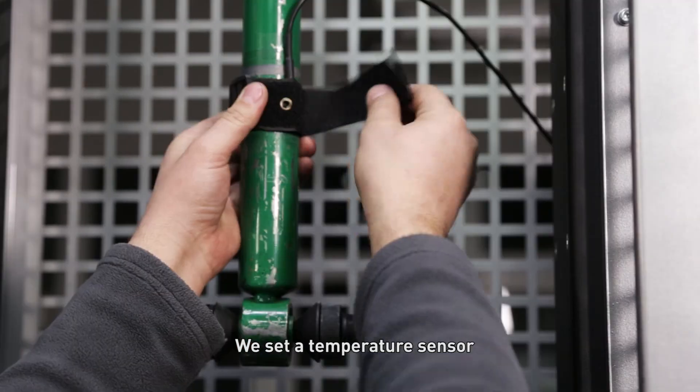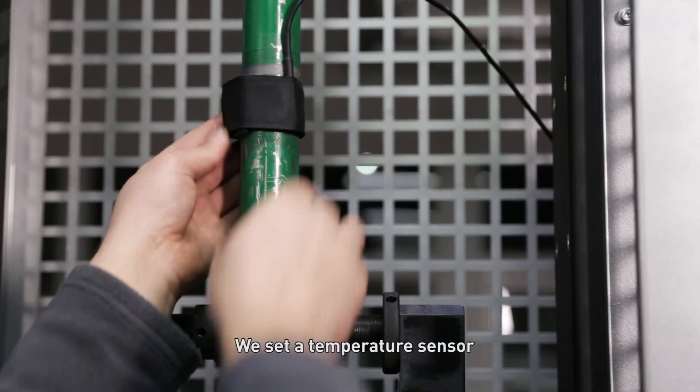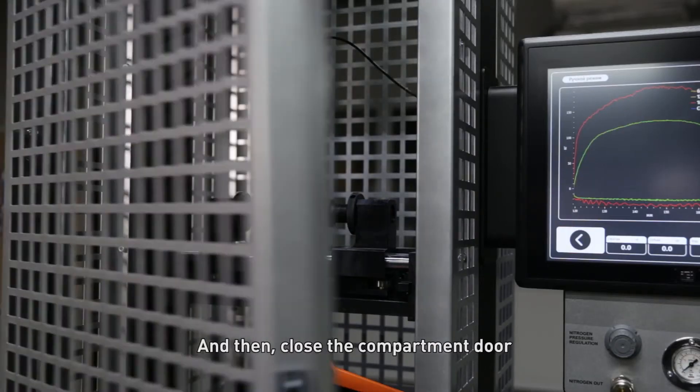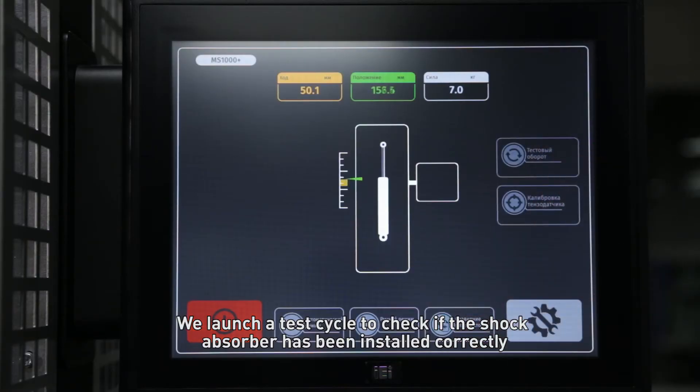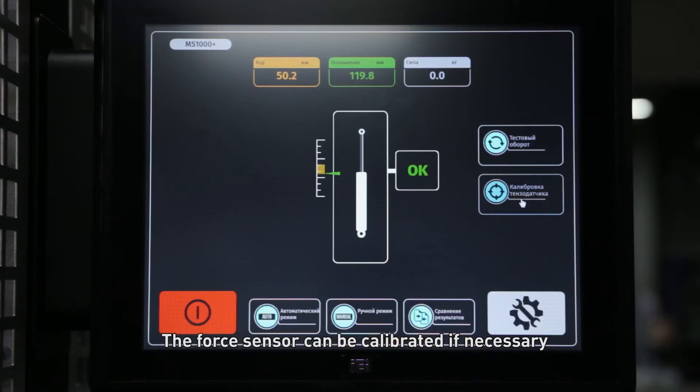We set a temperature sensor and then close the compartment door. We launch a test cycle to check if the shock absorber has been installed correctly. The force sensor can be calibrated if necessary.